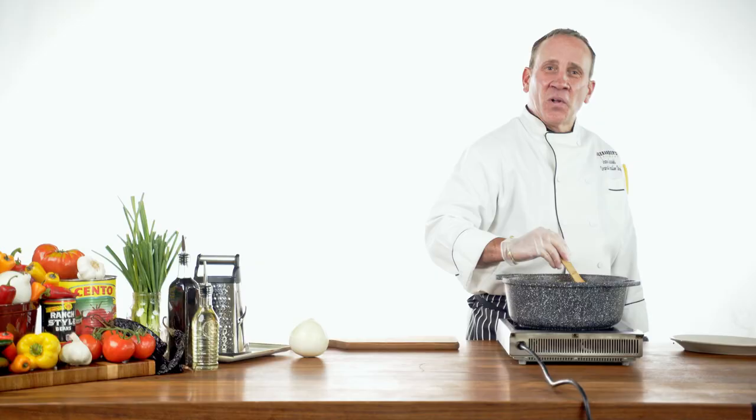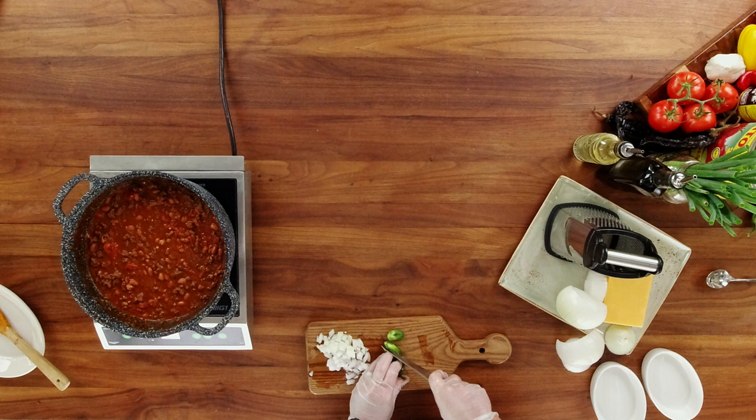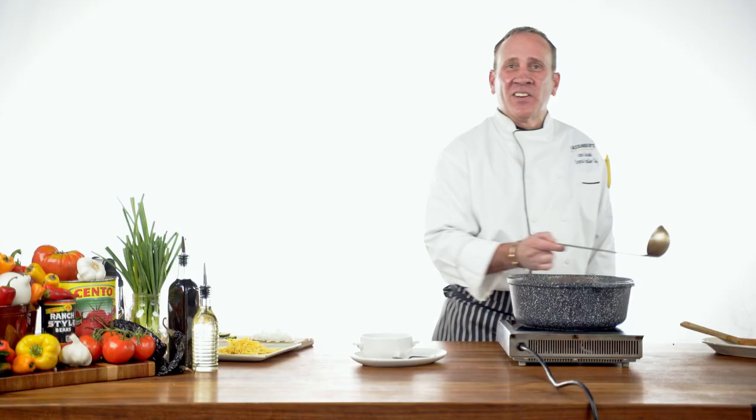While we're on the final stages of our chili simmering, we're going to work on the garnishes: diced white onions, sharp cheddar cheese, and jalapeños. Now that our chili's finished, it's time to plate it.